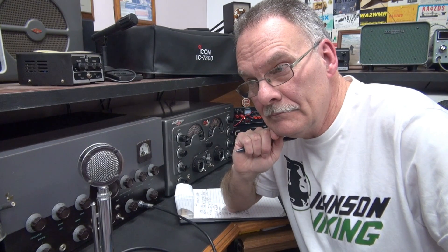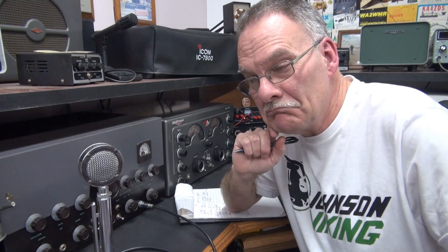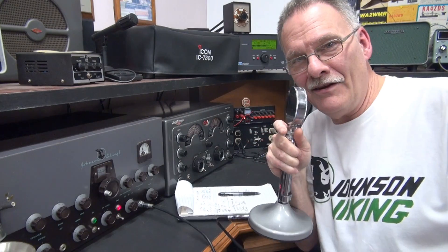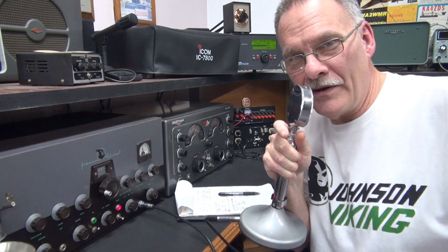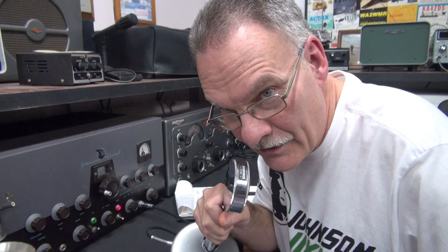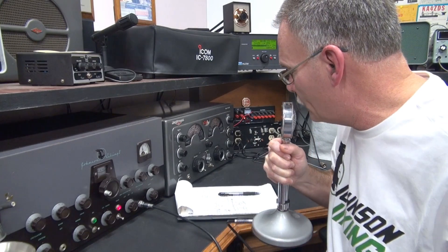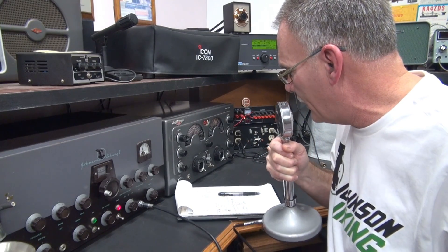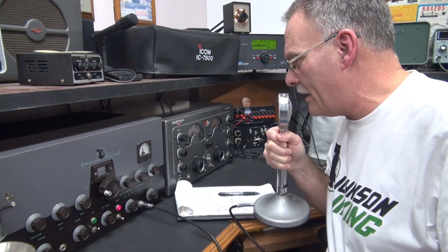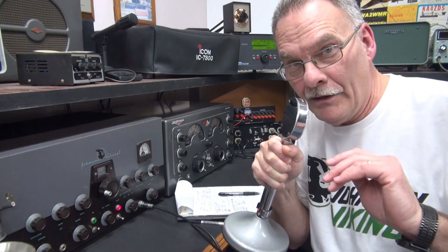This is Kevin, Whiskey Zulu 8 Juliet. She wants me off the radio, guys. All right, everybody — Merry Christmas from Terry here at D-Lab. I will have this video on tonight. Kevin, really good meeting you, man. Brian bailed on me. And Mike, if you can still hear me, good to meet you, man. I'll catch you guys out here on 40 meters again. N6TLU, clear.